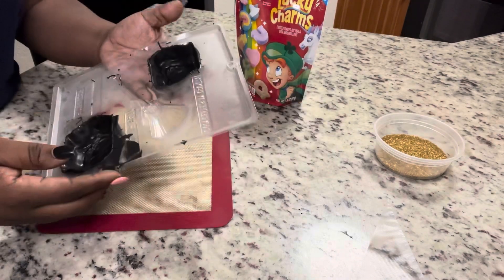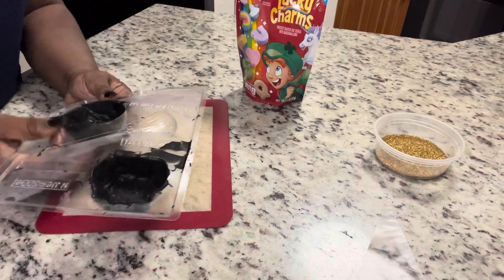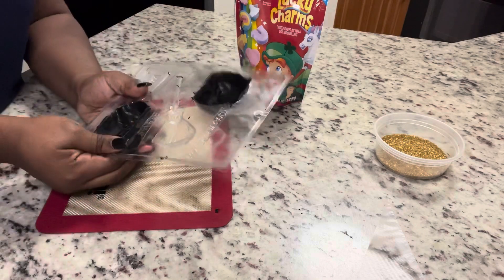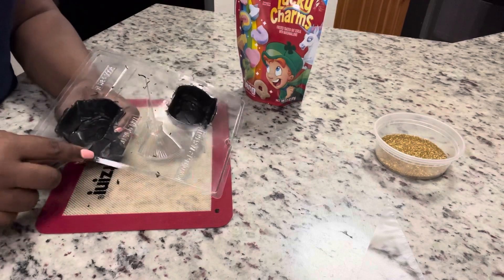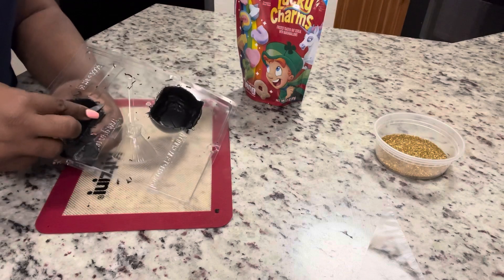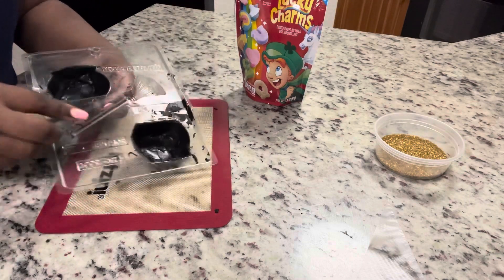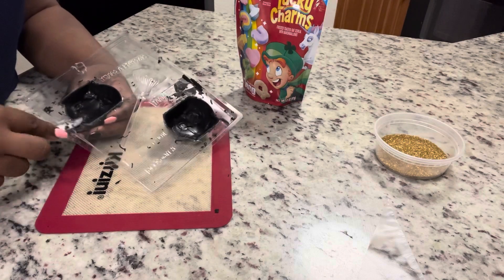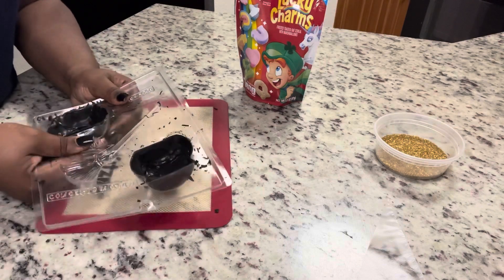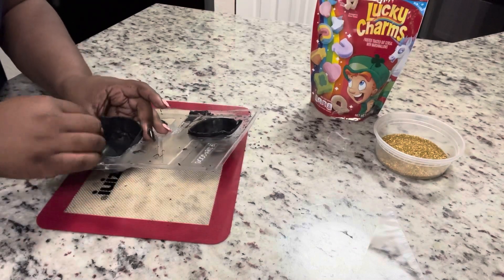This mold can also be used as a hot cocoa bomb — I'll link that video. But this time we're making it into a breakable pot of gold for St. Patrick's Day. I'm going to wiggle the mold around and use a knife to scrape the overlapping chocolate from around the sides, because that extra chocolate can cause difficulty getting it out of the mold. You want to put it in the freezer, not the fridge — in my other video it cracked because we used the fridge. Just be patient, wiggle it around, and it eventually pops right out.